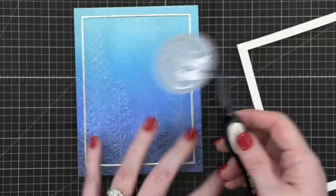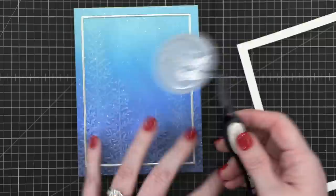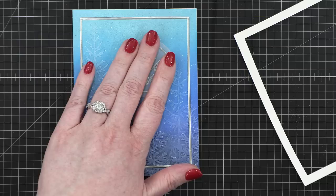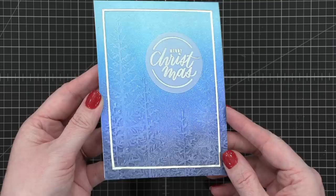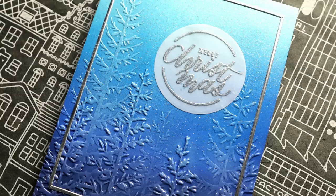Here's a tip: if you don't want to deal with that glue showing through on vellum, you could put adhesive everywhere on the back and it wouldn't show at all — that's another option. I pressed it down and there we go — that's the finished card. It's deceptively simple, even though it's got a few different techniques on it. I really love how that turned out. The embossing looks amazing, and I love that glitter background. Really, really beautiful.